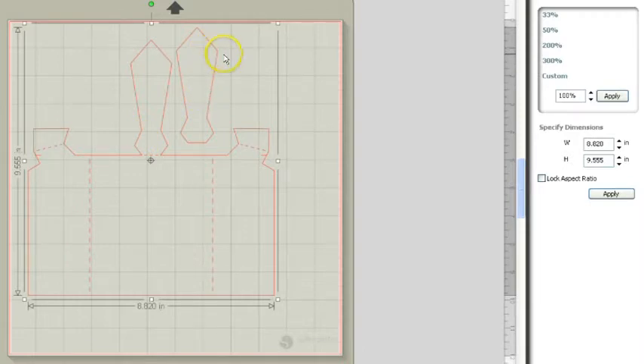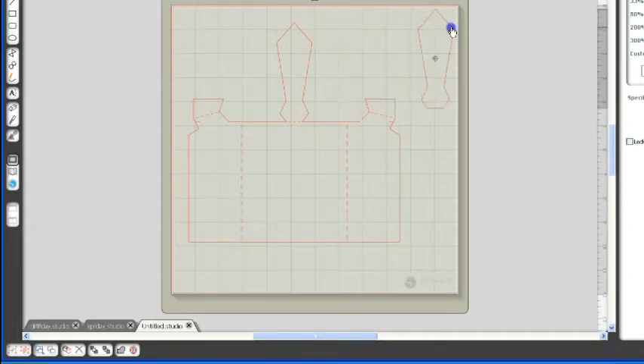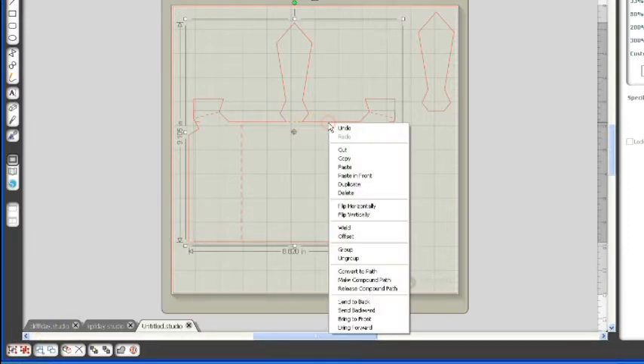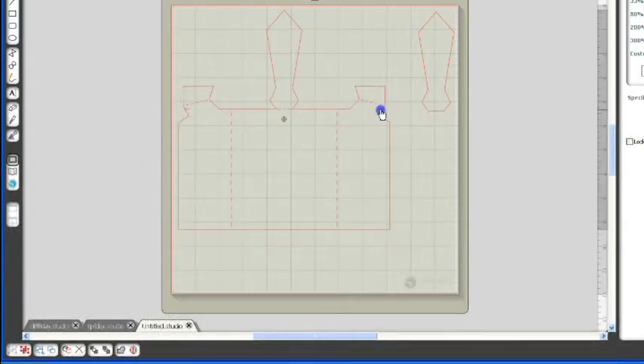To separate this, you can leave it the same and line your paper up on your mat this way, but I like to separate so that I can lay my pieces out on the mat. I would go ahead and click the image, then right click and click ungroup, or you can go down to the bottom here and click ungroup. Now I'm going to put this piece over here and then go ahead and group all of this back together so that I can move it around on my mat. I've highlighted it and now I'm going to right click and click group, so now all that piece is grouped together.